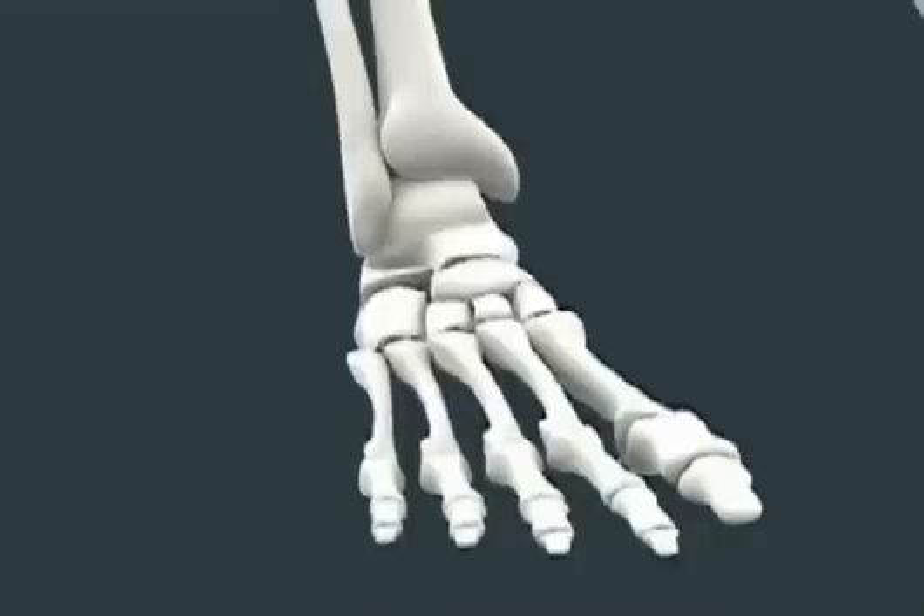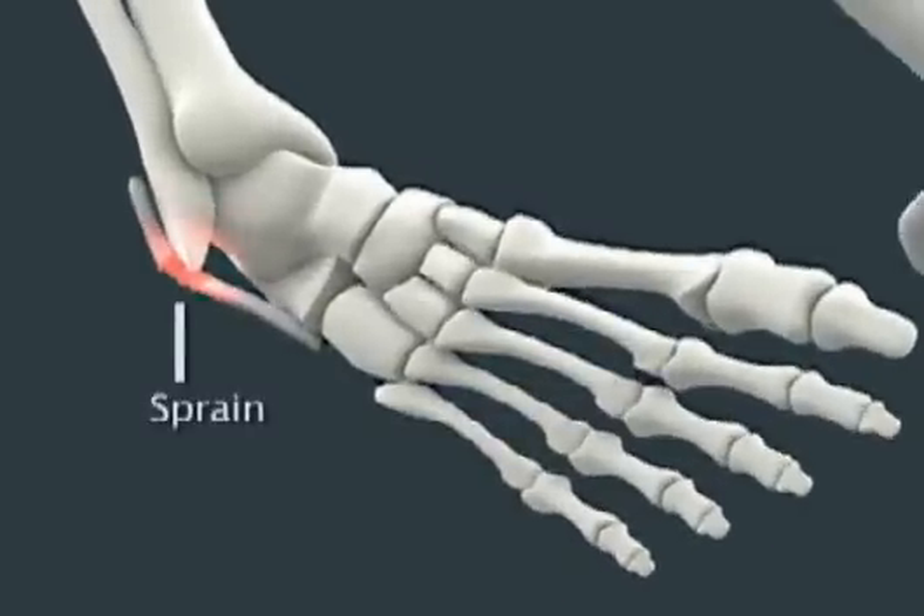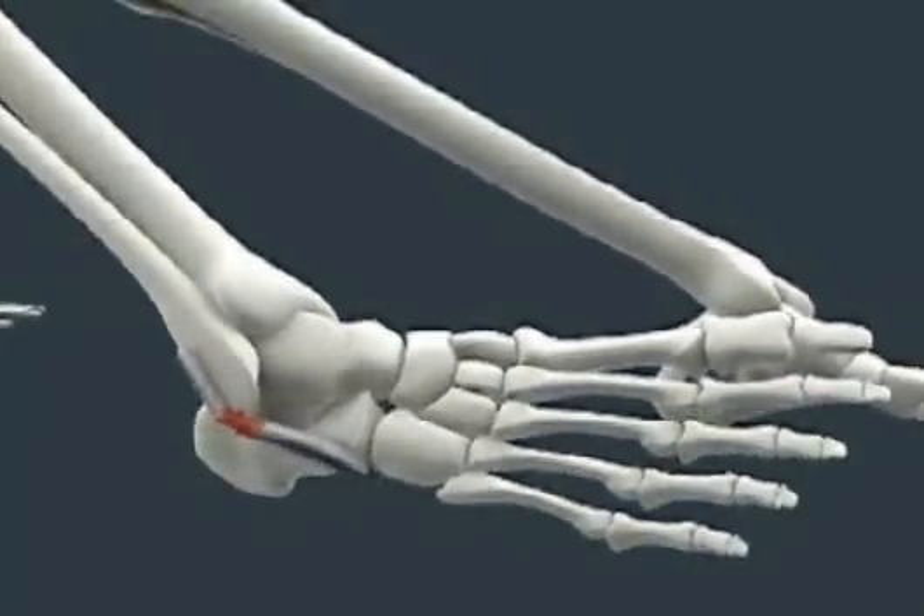their normal positions. However, when a ligament is forced to stretch beyond its normal range, a sprain occurs. A severe sprain can actually cause tearing of the elastic fibers.